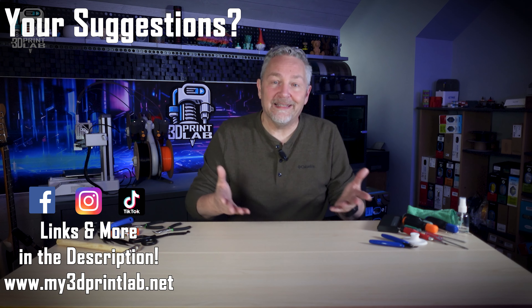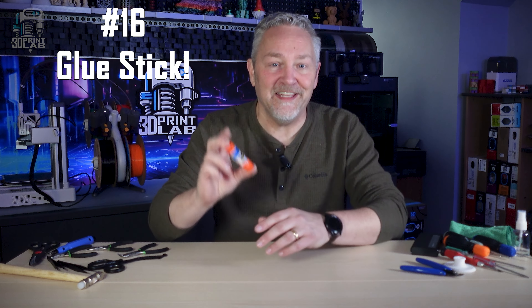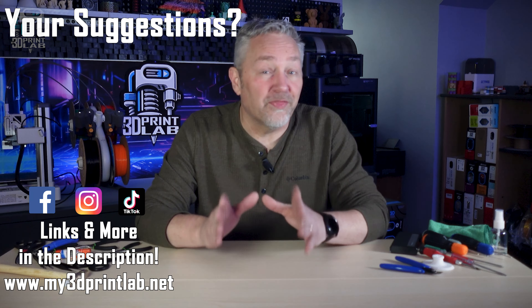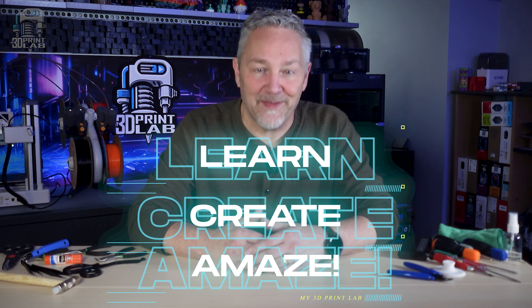I know there has to be at least a few tools that I didn't mention, like this glue stick — number 16. Only use the purple washable kind on your build plate. If you think of others, please leave a comment. Let us all know where to find it, and if you wouldn't mind, help us out by sharing, liking, and subscribing so that I can keep helping you as you learn, create, and amaze.